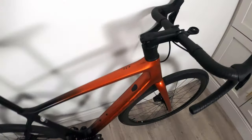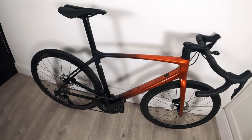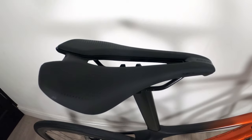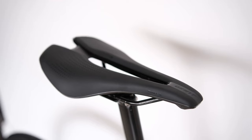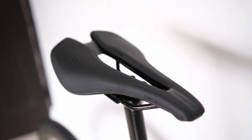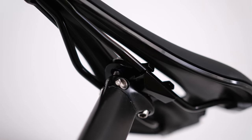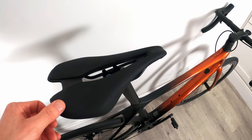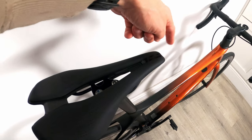The last things are the seatpost and saddle. The seatpost is the D-fuse type — it's D-shaped with a cam tail at the back. The saddle is a Giant Fleet SL, which is a carbon composite base with alloy rails. It's the first saddle I've had with a cutout, so I'll see how I get on with that. My previous saddle was a Fizik Antares, which is quite long and pointy.